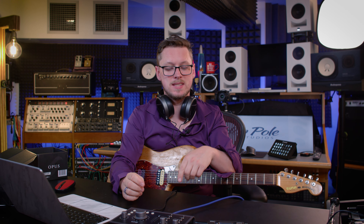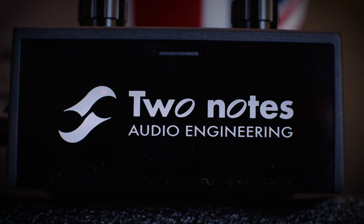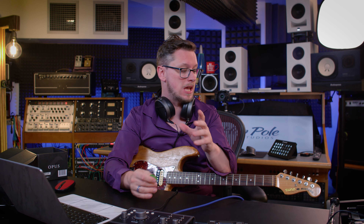Hi everybody. This is the Two Notes Opus - the funky new pedal from Two Notes that has their Cab M technology, the whole Two Notes cab thing, and the all new preamps: low gain, high gain, bass, all in the same space as the original Cab M and Cab M Plus. Let's check it out.